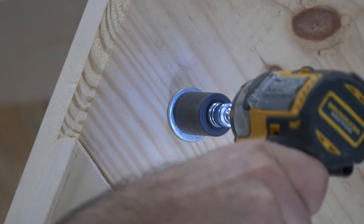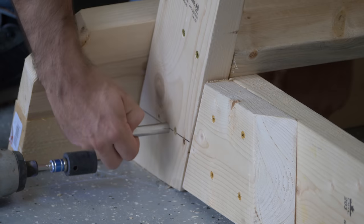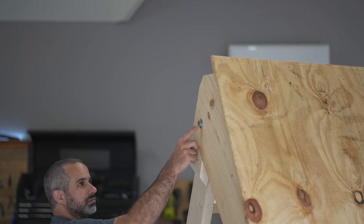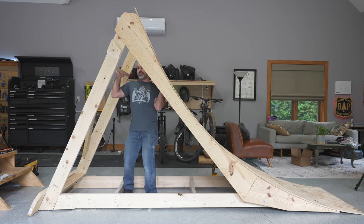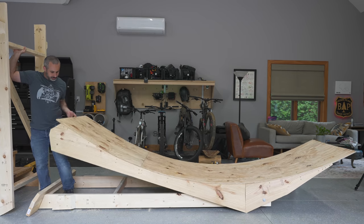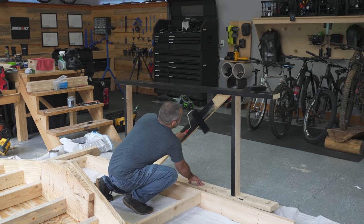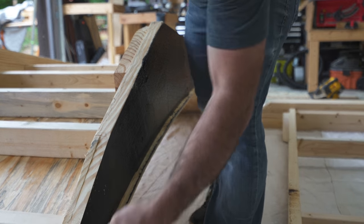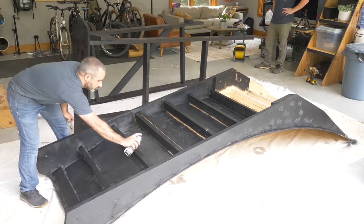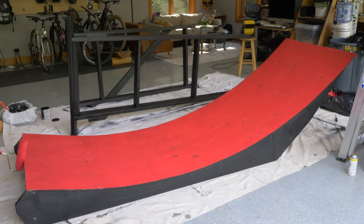We're done with the actual structure of the ramp but we have a lot of things we still need to do. First of all we have to paint it, and to do that we have to take it apart. This gets taken apart and put back together in order to be used and transported, so this is a little test of how it works. We have six through bolts — the through bolts get undone and then the ramp stands on its own and locks together. We lift all the pieces apart and it should be three sections. We're painting the frame black and the underside with Flex Seal because it's going to be sitting around the dirt and might get a little wet. We're also painting the face of the lip red by request of Fox.